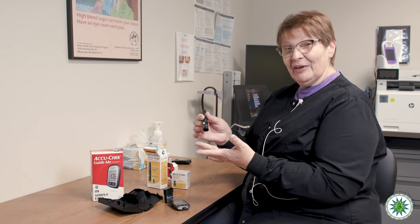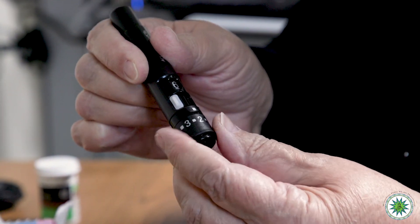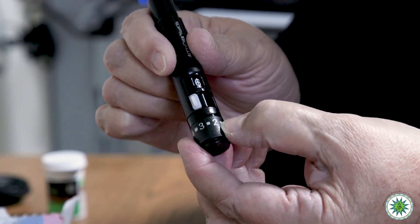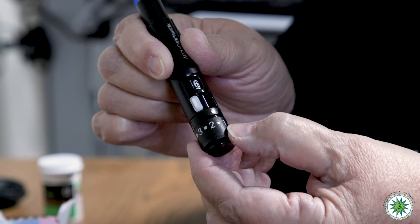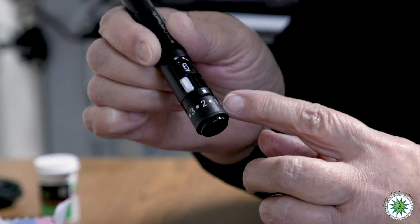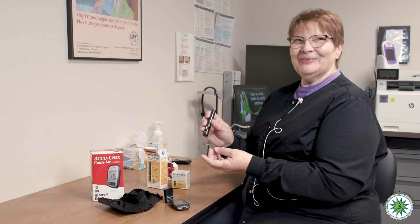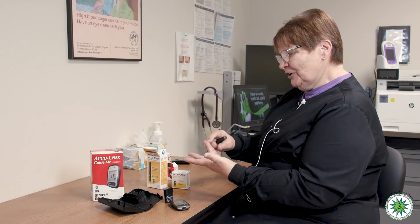Most people just leave the depth set on two. Some people have heavy calluses on their hands and may need the lancet to puncture deeper to get an adequate drop of blood — so you can experiment with two or one and a half. It's a spring device, and the spring controls the depth of the puncture to be virtually pain-free — that's what it says, virtually pain-free.